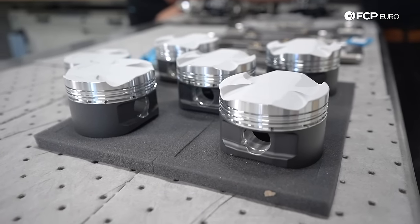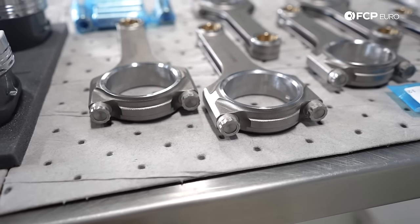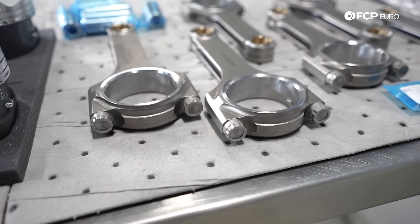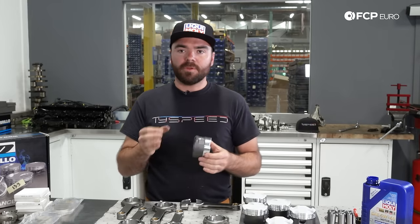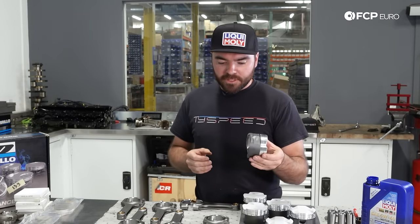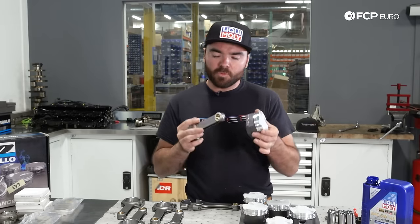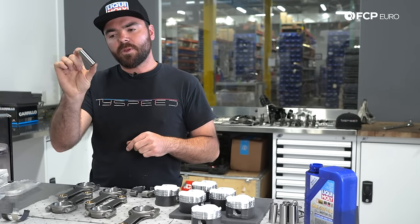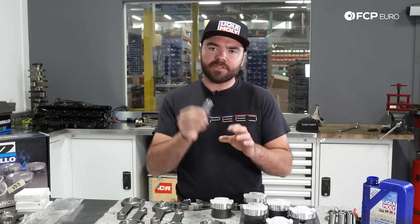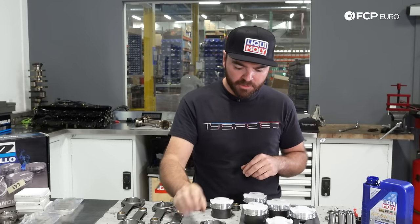We're a little bit out of order with the block still at the machine shop, so we're going to skip ahead and start by assembling our pistons and rods. Normally I would start by file fitting the piston rings to the bore, which we'll get into later when the block comes back. Here we have a CP forged piston and a Carrillo H-beam connecting rod, and we're going to make these two pieces one. We also have a new wrist pin — part of the CP piston package — which is much stronger and thicker than the stock factory wrist pin. We're going to be installing this with our new pistons and rods, along with our performance coated King bearings.